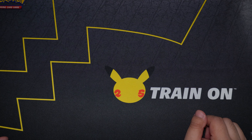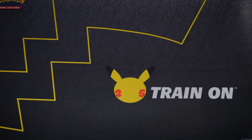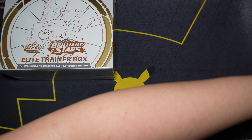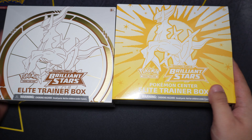Hey everyone, welcome to JK Otaku Pop! As you can see in front of me, we have the Train On Celebrations play mat, which means we're doing another Pokemon unboxing video. Today we'll be checking out both the Brilliant Stars Elite Trainer Box normal version as well as the Elite Trainer Box Pokemon Center edition.